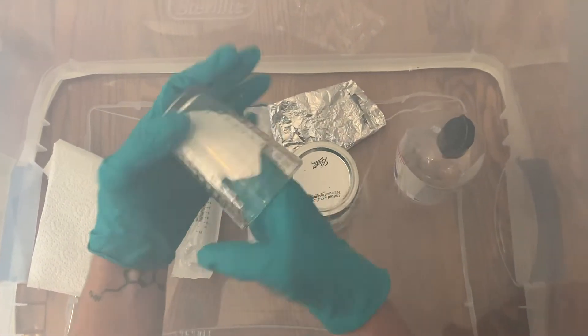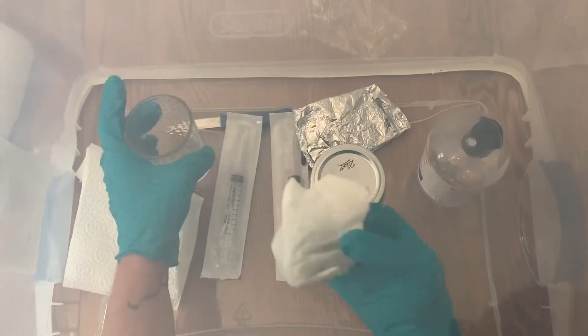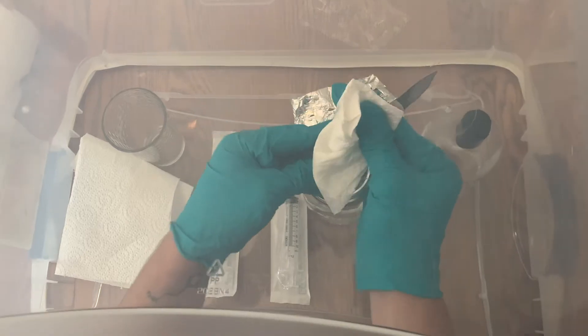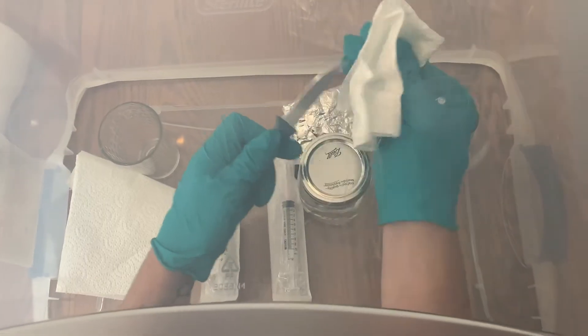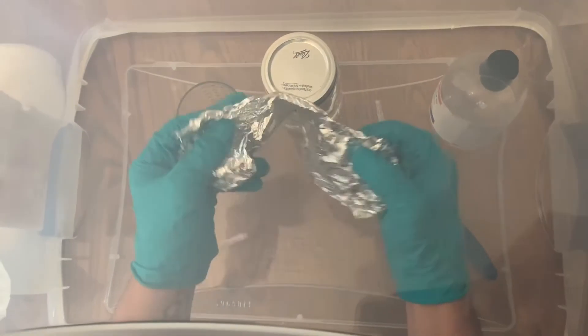This is fairly easy and you only need a few things: a small shot glass or a small cup, a sterile knife, isopropyl alcohol, paper towels, a spore print, sterilized water, and a sterilized syringe and needle.